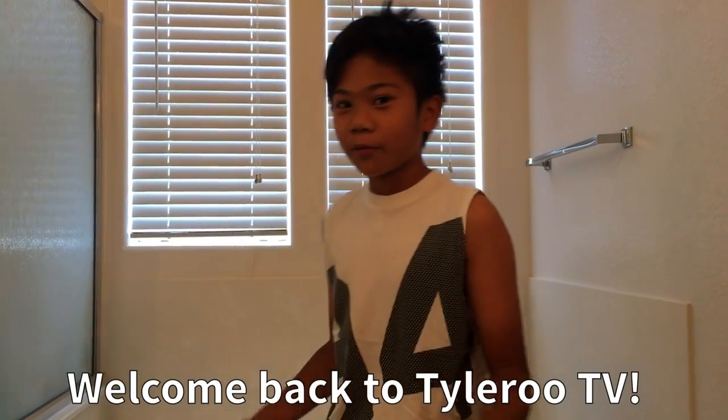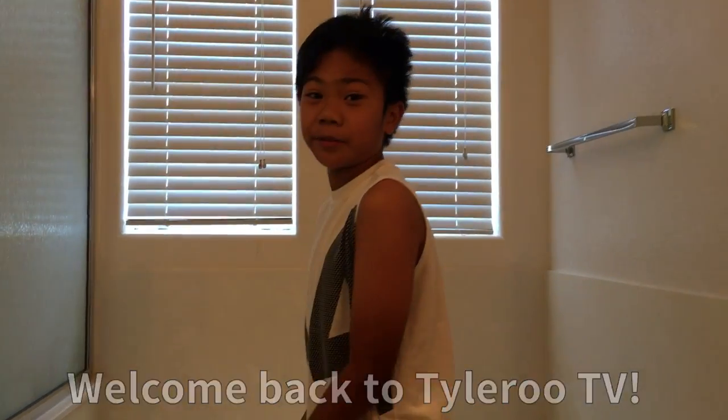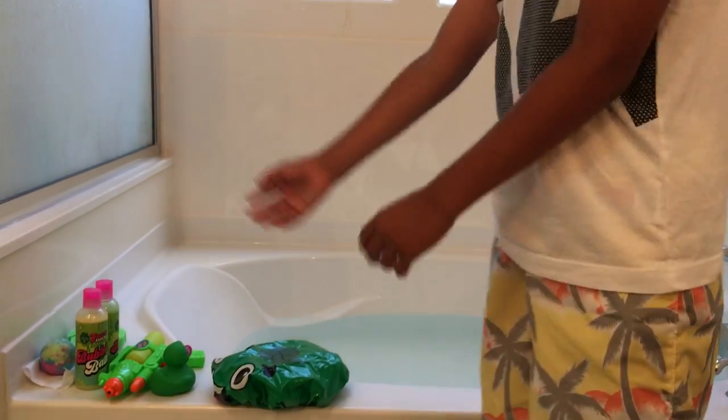I'll be seeing you in the bath — let's go! Welcome back guys, it's me Tyler from TylerRoo TV. Like when I did my unboxing of my Guava Juice Box too, here's the stuff that I'm going to be using in my bath. Let's get started.